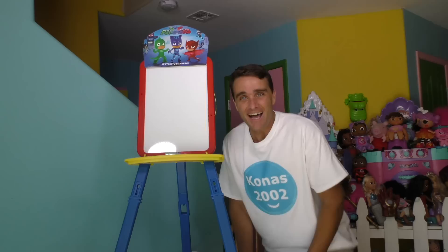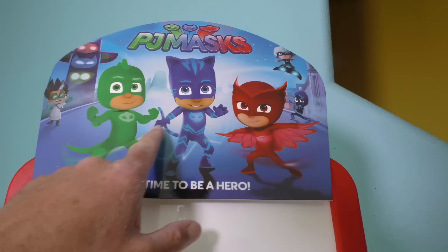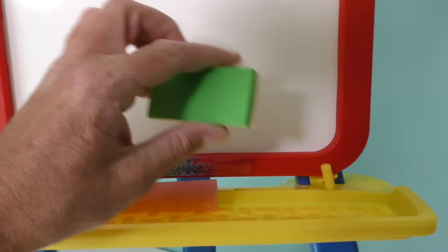Would you like to take a closer look at the PJ Masks 3-in-1 Magnetic Activity Easel? Of course you do. Look how big it is — way up at the top, the PJ Masks. And there's Romeo over there, and Luna Girl, and Night Ninja. Check this out — this is where you can draw on the dry erase board. We can draw all sorts of cool pictures. And look at this — it even comes with two pieces of chalk. It comes with a big blue piece of chalk and a big red-pink piece of chalk.